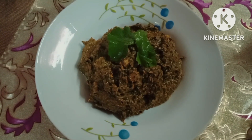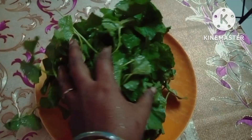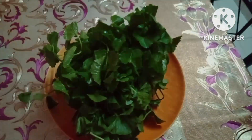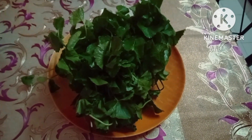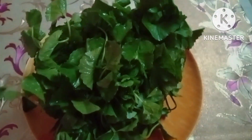Use a large amount of water to make the water. Use the water to make a nice water.